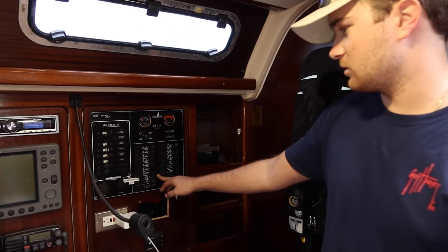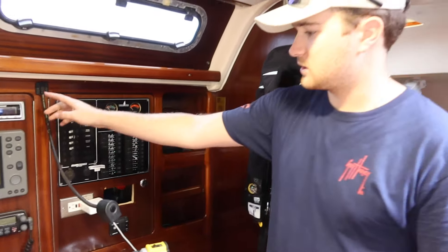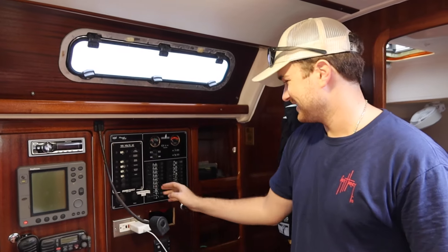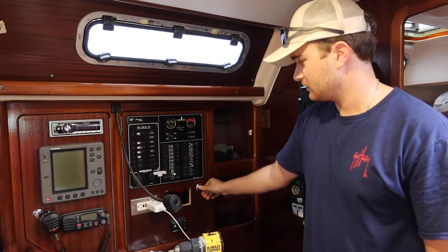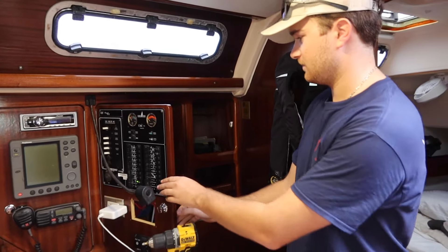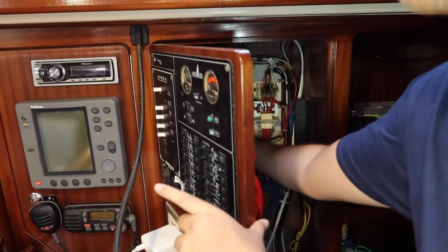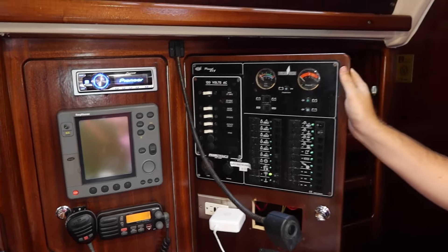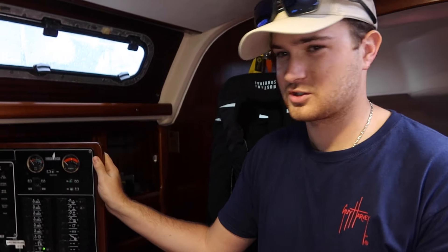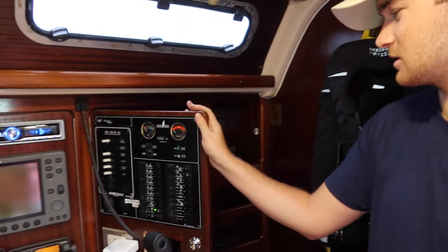Our next problem is that when we turn on our stereo, VHF, and radar, they don't come on. But if we go in and wiggle the connections, they turn right on. So clearly we have some corroded connections. We're going to have to pull all the connections apart, get some dielectric grease, clean them up, coat them with dielectric grease, and hopefully that'll solve the problem for good.